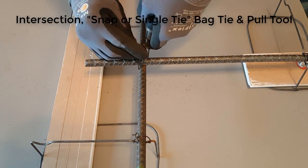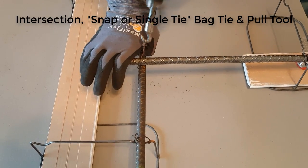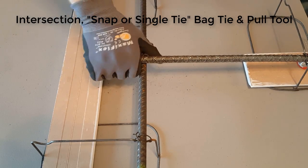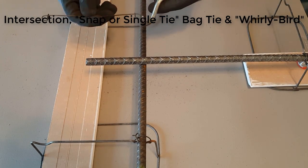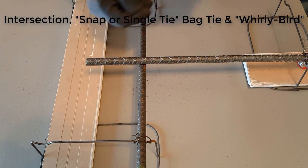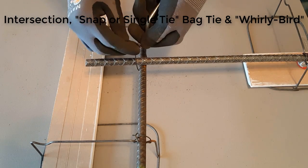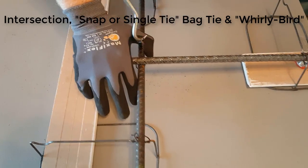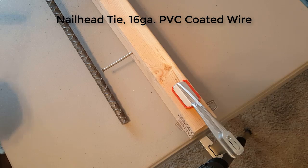Here I'm showing the use of a bag tie at an intersection — a simple snap tie with the pull tool. You just pull it two or three times, it twists down, and you're good. And here I'm showing it with the whirlybird, the manual tool.